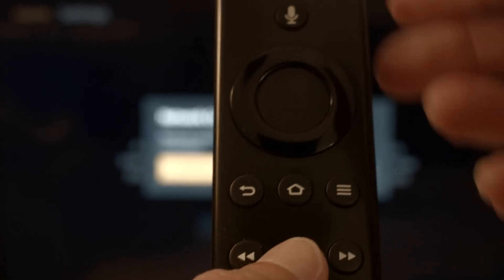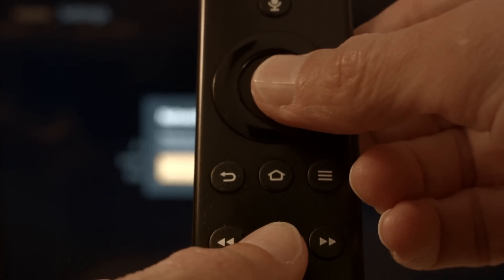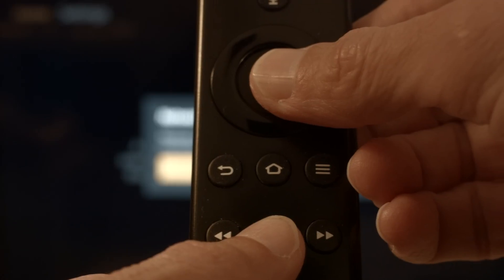The first thing we're going to try is real simple and will pretty much resolve the error for most of you, so you might not even need to go on to anything else. You just want to hold the play/pause button on the remote, hold it down, and at the same time hold down the center button — the select button on the remote. Hold them down until you get a message on the screen that the Fire Stick is powering off, then you can release them.